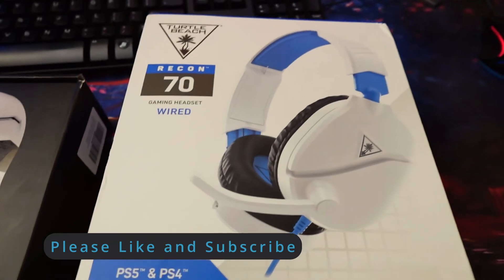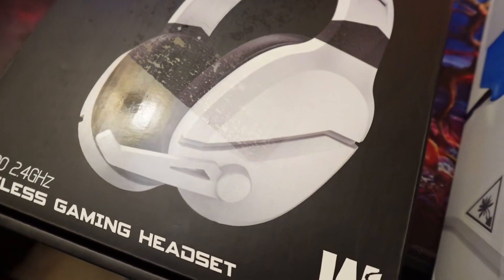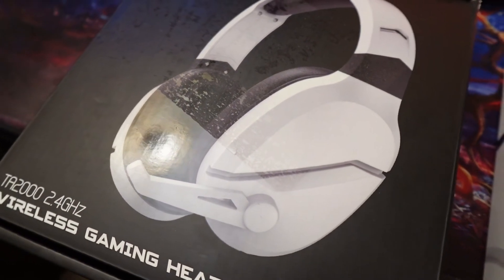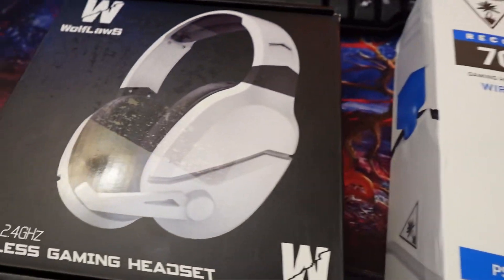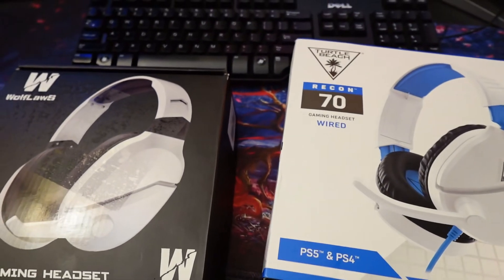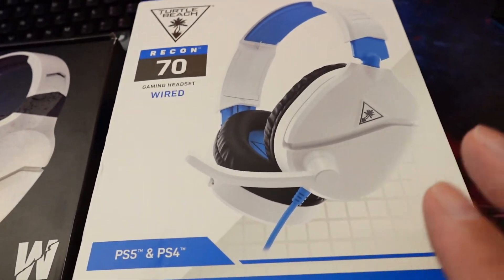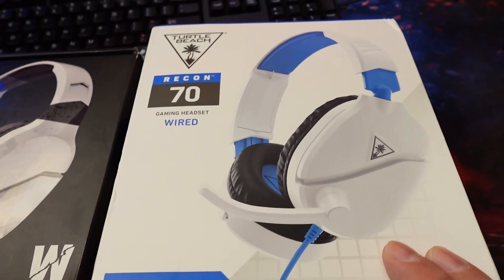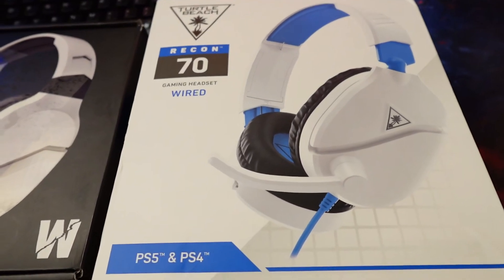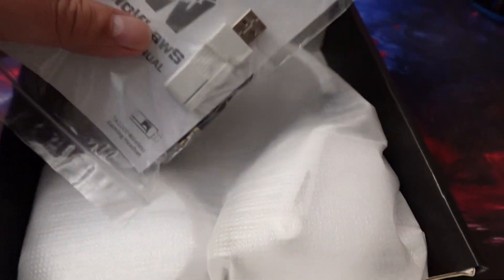We're going to take a look at both of these and compare them. This one is wired, this one is wireless. We'll see if it makes a difference, check the sound quality, how long it takes to charge, and how long it lasts. Both were under $25. This is a name brand — I used to own Turtle Beaches that I loved, and this will be my second pair in about 10 years.